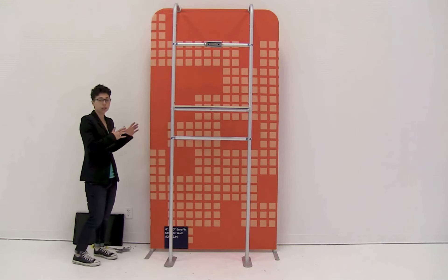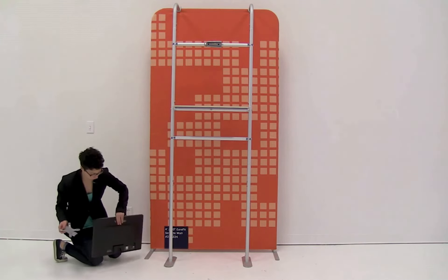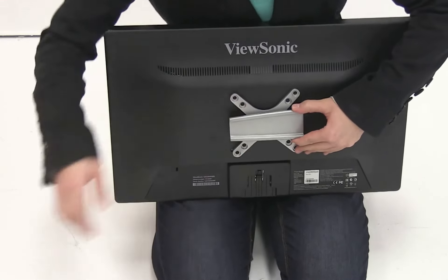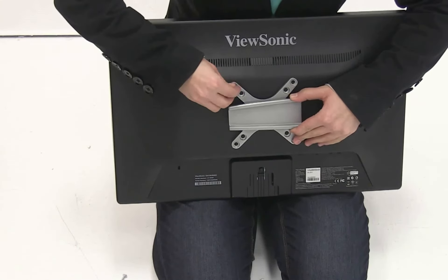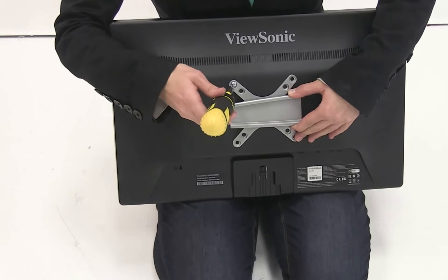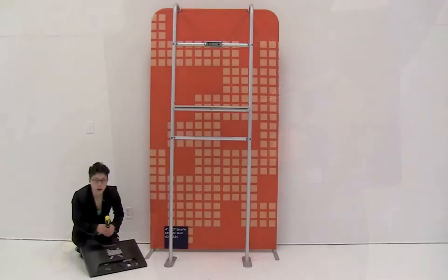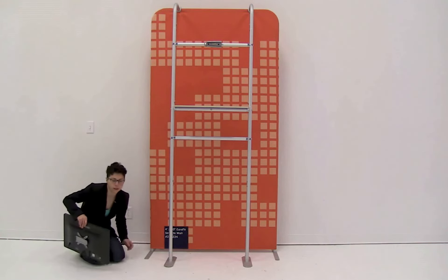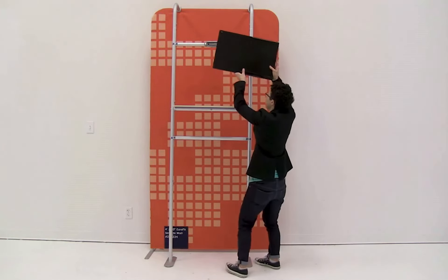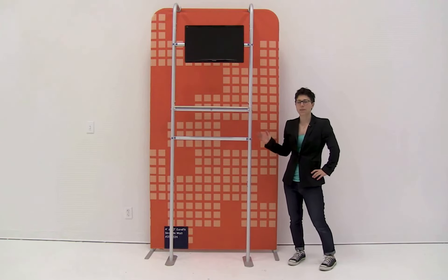With the merchandising hardware attached, take the mount and, using the included screws, attach it to the TV. Slide a screw in and secure it into place using a screwdriver, which is not included. Once all screws are attached to the back of the monitor, slide it onto the bracket — and it's just that easy to set up your Eurofit Cascade Merchandiser.